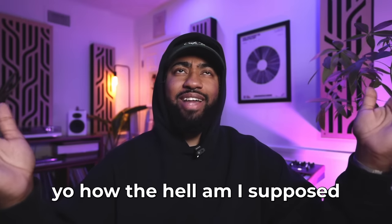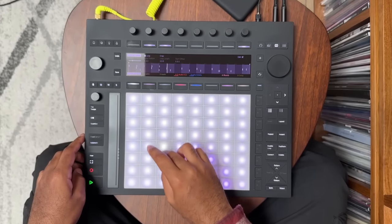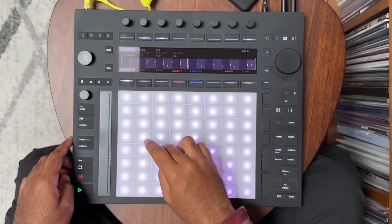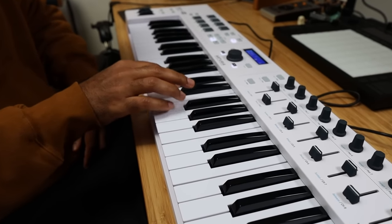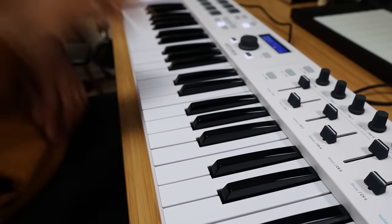I know you're hearing this and you're like, how the hell am I supposed to recreate All the Lights by Kanye West? I don't mean everything has to be specific details. You can even start with just recreating the drum pattern, or if you're somebody who's trying to get better at your melodies, recreating melodies. Look up the chord progression and try to create it yourself. If you're a sample-based producer, look up what sample is used and try to replicate the chops in your favorite song. I personally do this a lot with drum grooves.